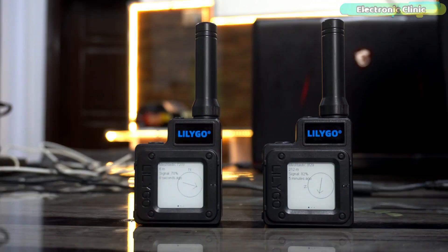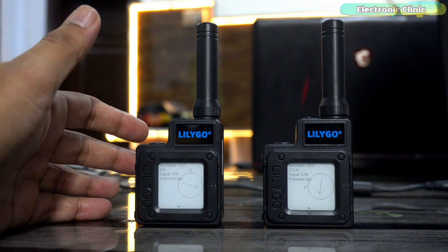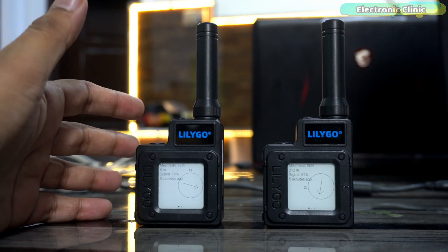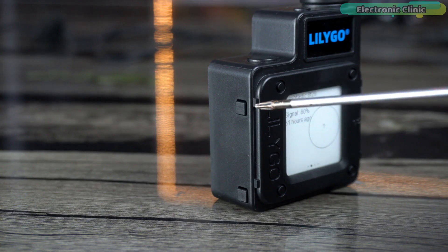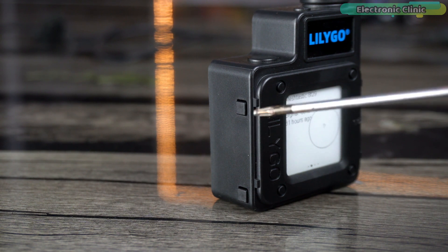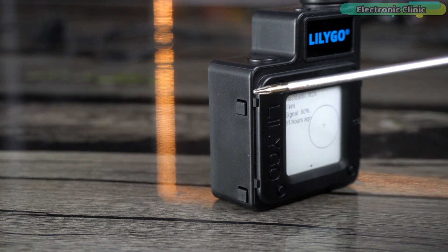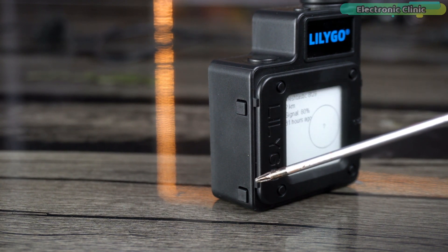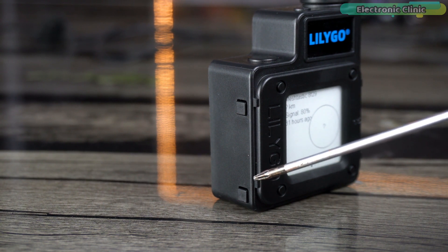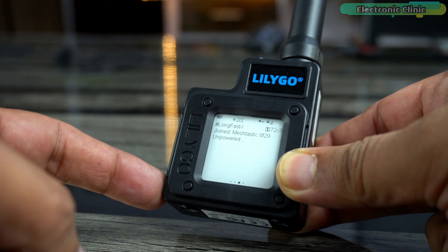We can follow the same exact steps for the other device. Both devices are ready. Now before using them, let me explain the button functions. Pressing button number one twice opens the device storage, as demonstrated during the firmware update. Pressing button number one once resets the device. Long-pressing button number two turns the device on or off. When the device is on, pressing button number two once lets you scroll through different pages on the display.